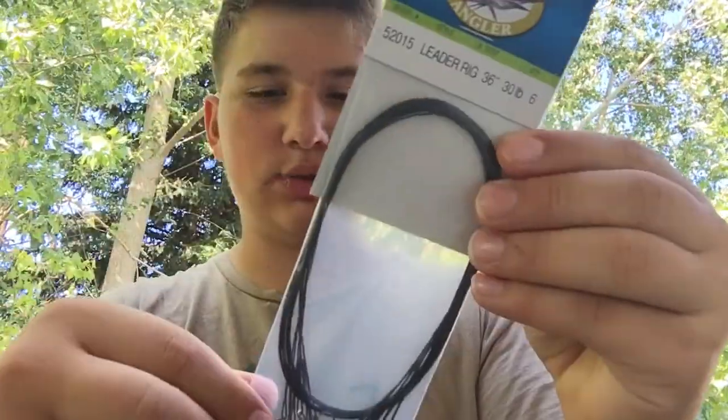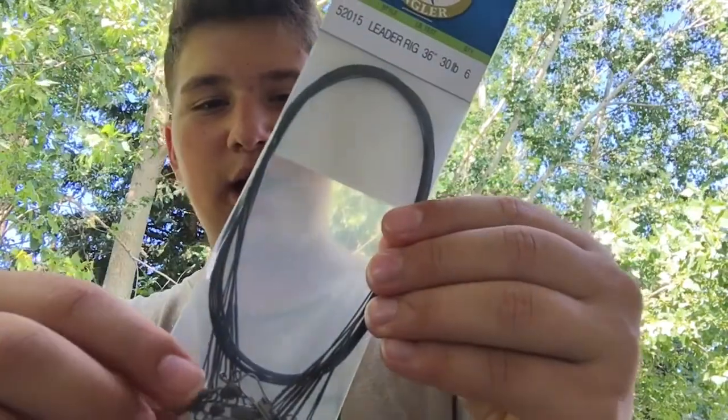Next we've got some steel leaders because we're going to be going pike fishing soon. I can't record that because I don't have a GoPro, but luckily I'll be getting a GoPro at the end of the month for my birthday, so I'll be able to start filming when I go fishing.